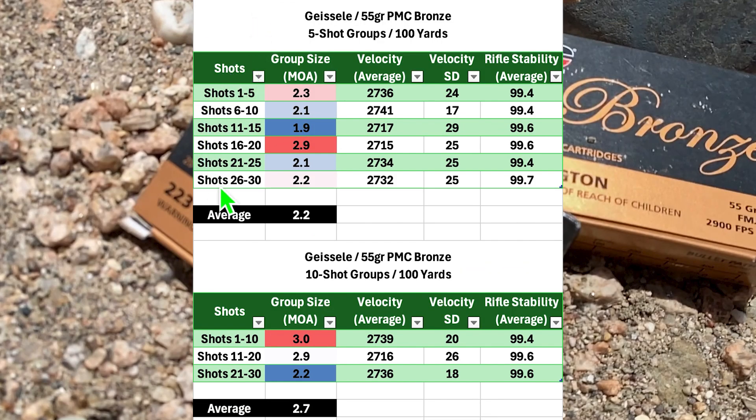To put things in context, here is the 30-shot group broken down into six five-shot groups and also into three 10-shot groups. For the five-shot groups, the smallest was 1.9 MOA and the largest was 2.9 MOA with an average five-shot group size of 2.2 MOA. Breaking things down into 10-shot groups, the smallest was 2.2 MOA and the largest was 3.0 MOA with an average 10-shot group size of 2.7 MOA.